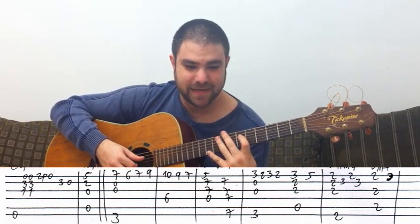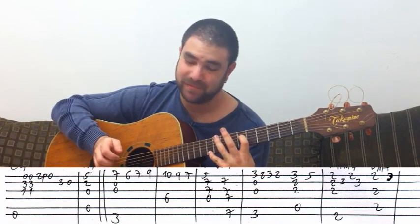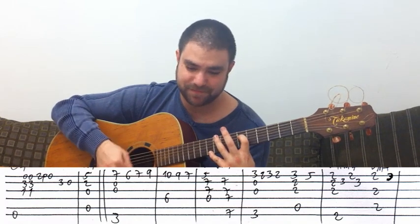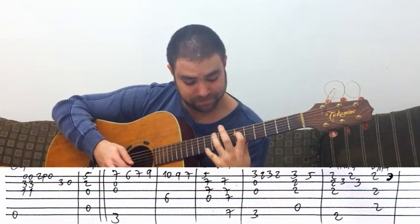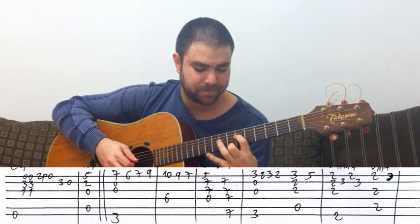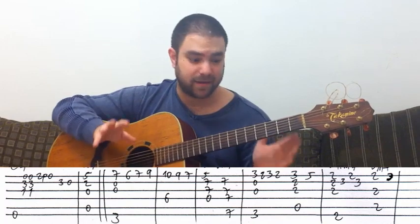You can't really play anything else but these two strings because other strings will sound really weird. And then it's nine and seven, and then we're back to normal chords again — thank god.